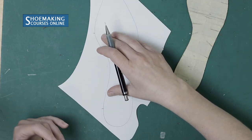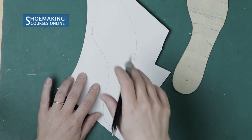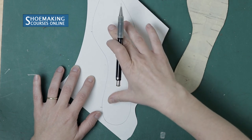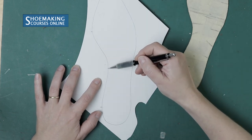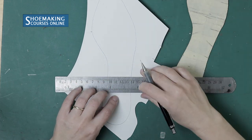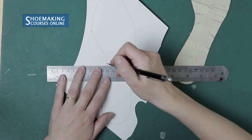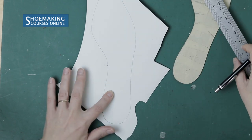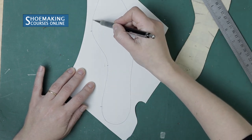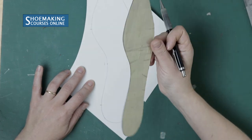Between these two points we will create another line for the sock liner pattern, because the sock liner pattern will be a little bit larger in width and shorter in length. Now we enlarge it in width. After marking those two points, find a third point at the most narrow place of the insole, add an extra five millimeters outward, and mark another point. Through these three points we will create a curved line connecting to the original insole outline.